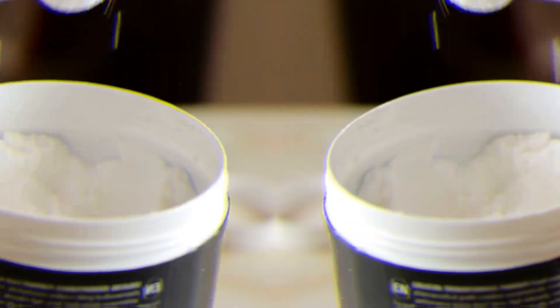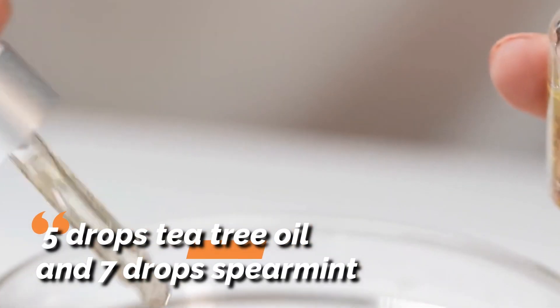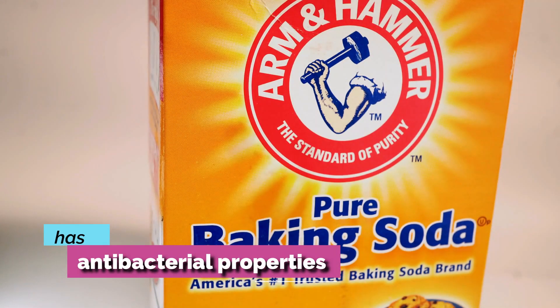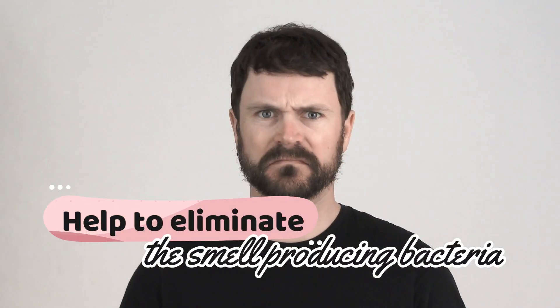Lastly, add in essential oils — five drops tea tree oil and seven drops spearmint. The tea tree oil will also help to fight bad breath alongside the baking soda, as it has antibacterial properties and will help to eliminate the smell-producing bacteria that's hiding in your mouth.